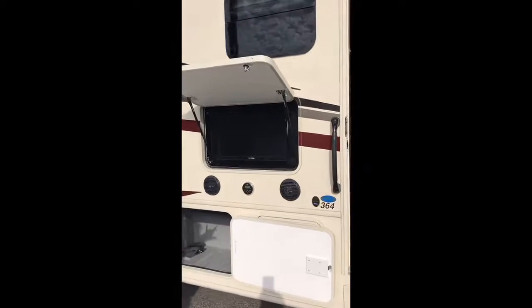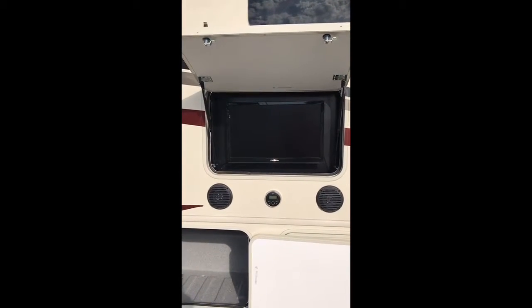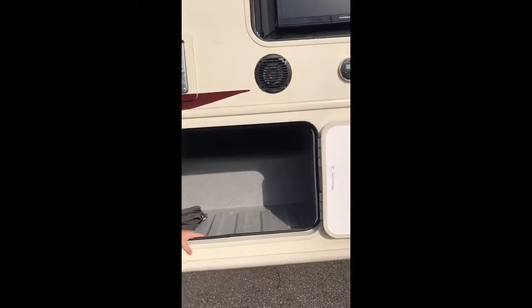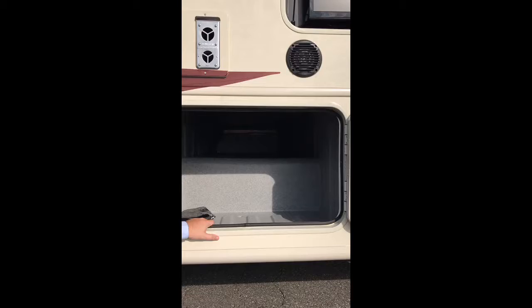TV outside, and you're also going to have double speakers — very nice for outside entertainment, watching the game, watching a movie, kicking back at the campground and hanging out with a bunch of friends. You're also going to have your first cross-through storage right down here, which gives you plenty of space — great for picnic tables, great for food, anything you need.